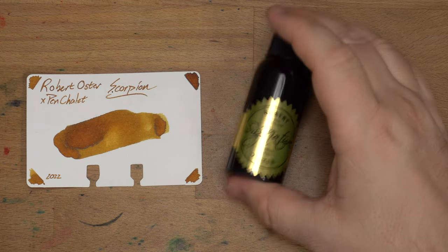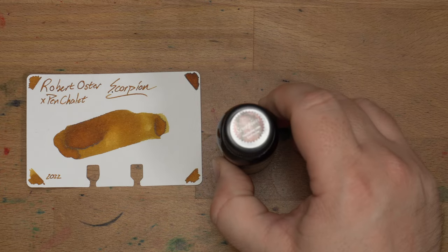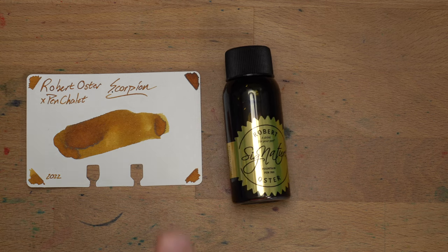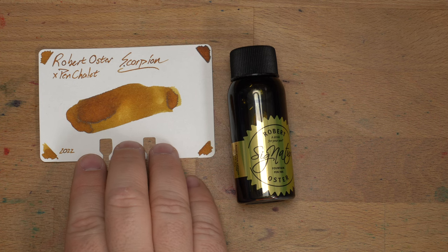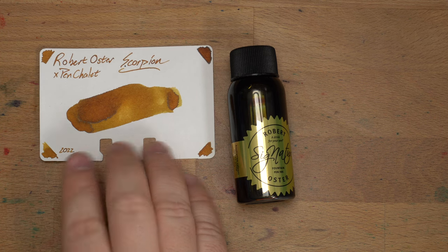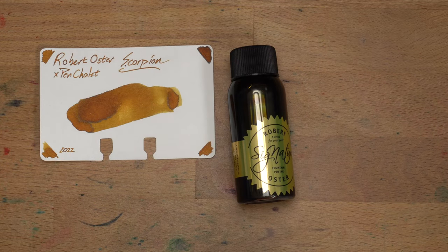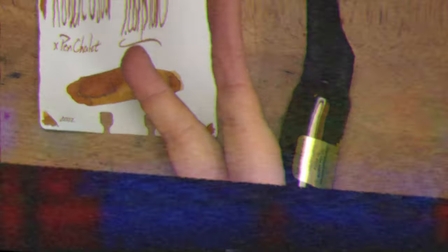Thanks very much for watching this Scorpion video. This is a very nice ink and I dig it. So go find this at Pen Chalet — tell them I sent you and that I said hi. You'll see me in another video very, very soon. Actually, I'm trying to break myself of that habit — I'm not going to see you, you can see me. It's one way; it's video. Take care of yourselves and each other — like, comment, subscribe, and peace out.